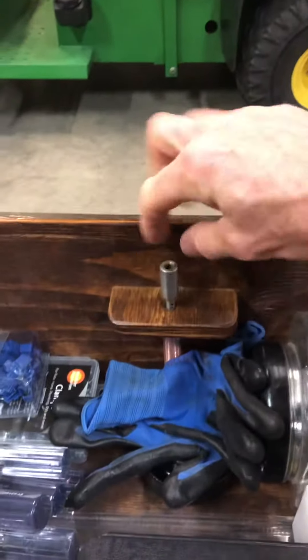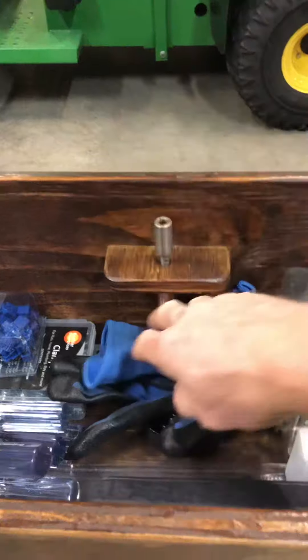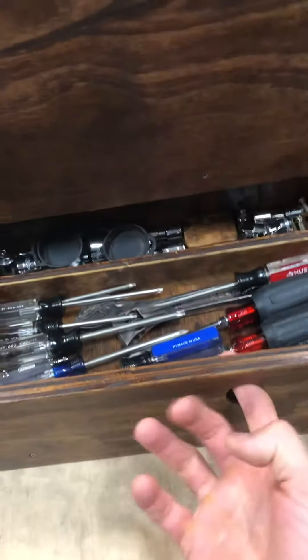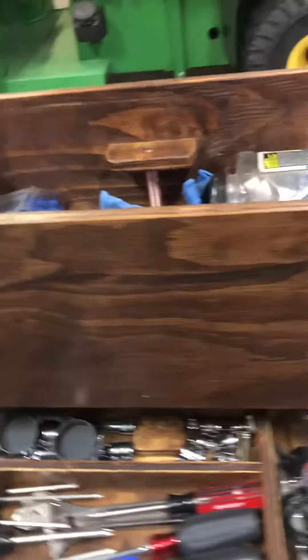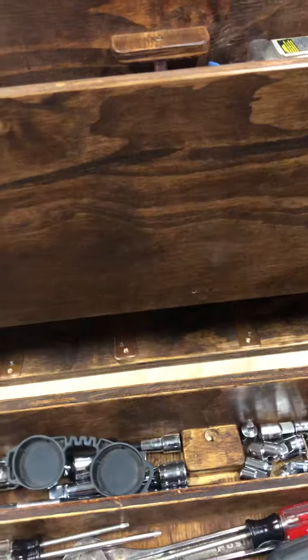The drawer has a latch right here. I put it up here so you have to dig through the tools to get to it. It's got a copper pipe to guide it — just pull that puppy out. The drawer does not have any stoppers or slides so it can come all the way out.